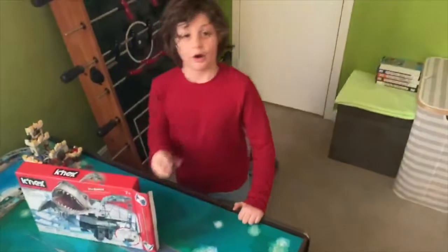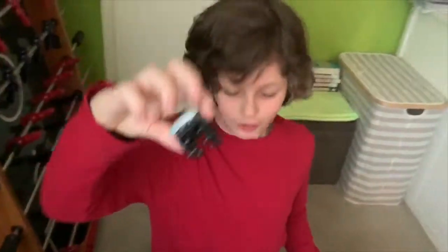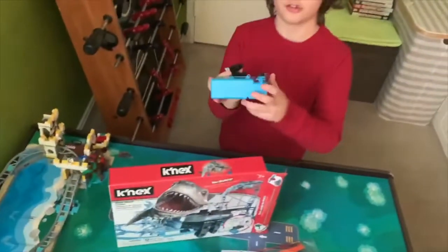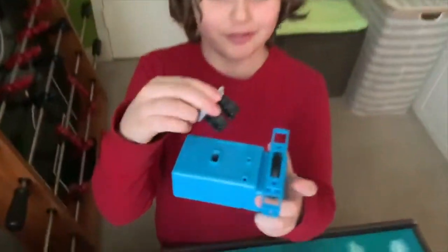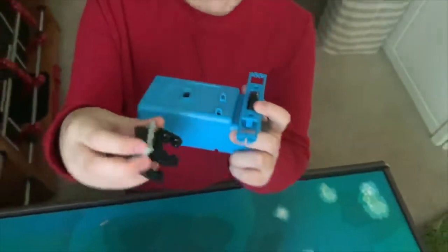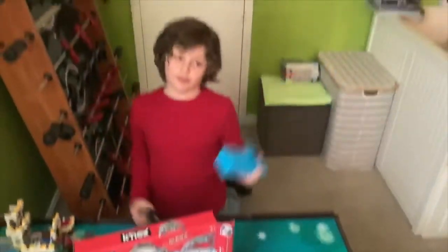I'm gonna build it. Another thing — I love K'nex Micro, but these cars and this track are twice smaller than just K'nex Micro. This is very small. I'm excited to build this.